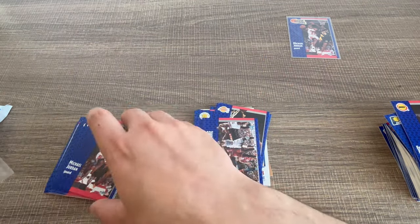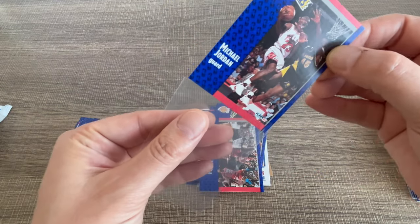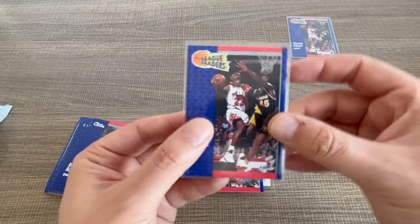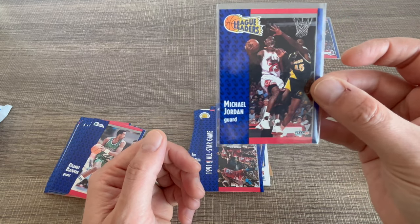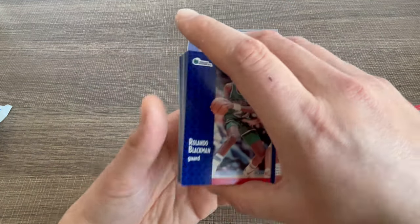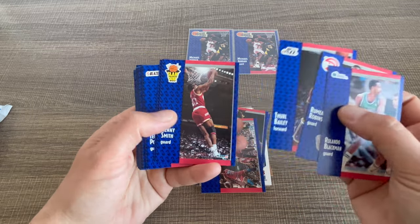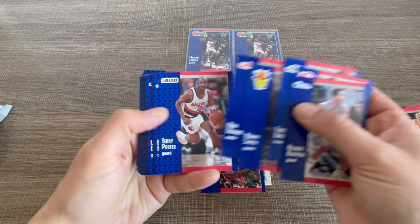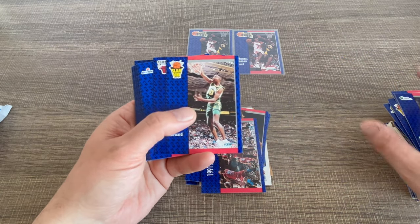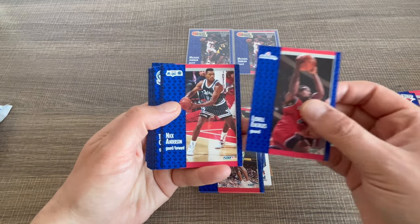We got the same card — why get just one when you can get two of the same? Maybe I'll think about grading — what if ten graded cards like this, you know? So we have two of the same. Let's go for the third one, why not!